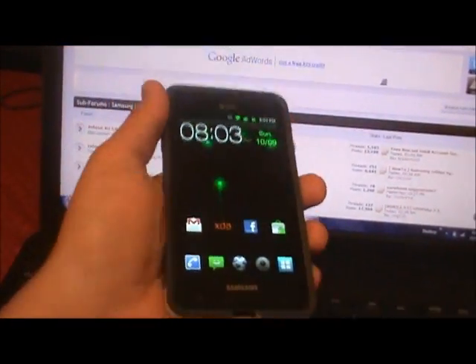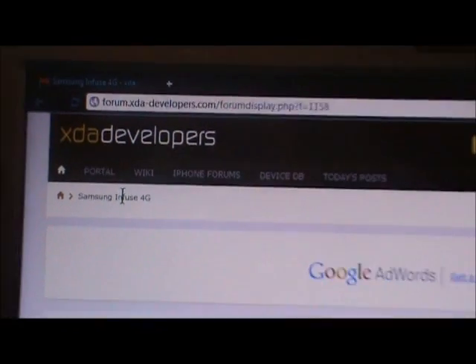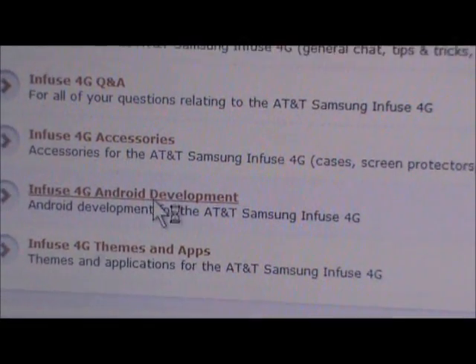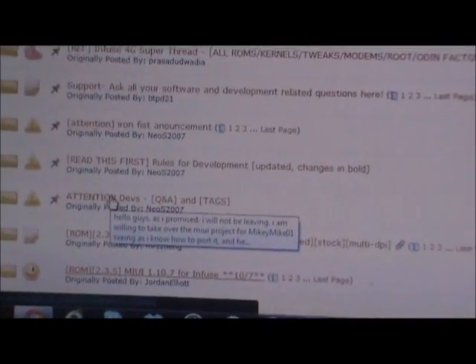We are going to go from that to MIUI. First thing you need to do is head on over to xdadevelopers.com, go into the development section, and find MIUI — there it is.